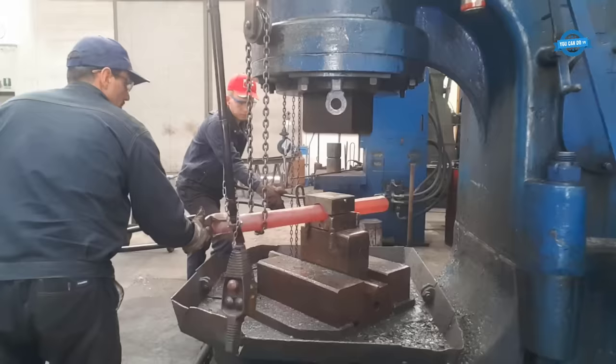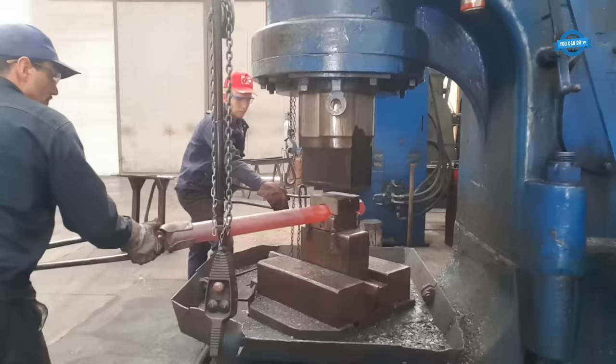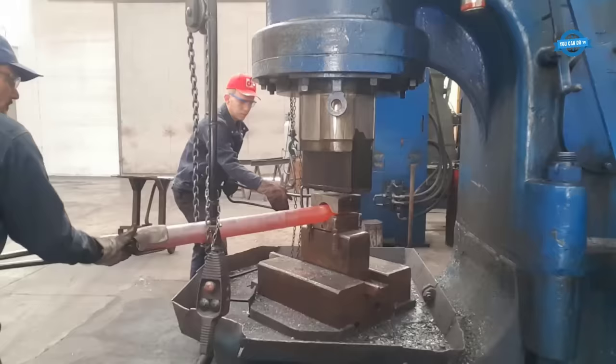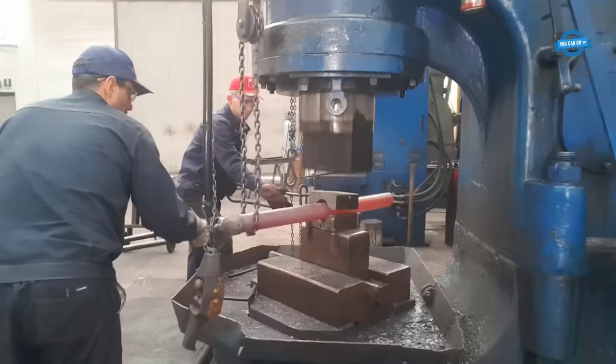In the case of producing a 78mm round bar, the forging process involves shaping the rough cast into a cylindrical form. The repeated hammer blows progressively refine the shape and dimensions, ensuring the bar meets the required specifications. Once the desired shape is achieved, the forged bar undergoes additional processes such as heat treatment, machining, and finishing to enhance its mechanical properties and surface quality.